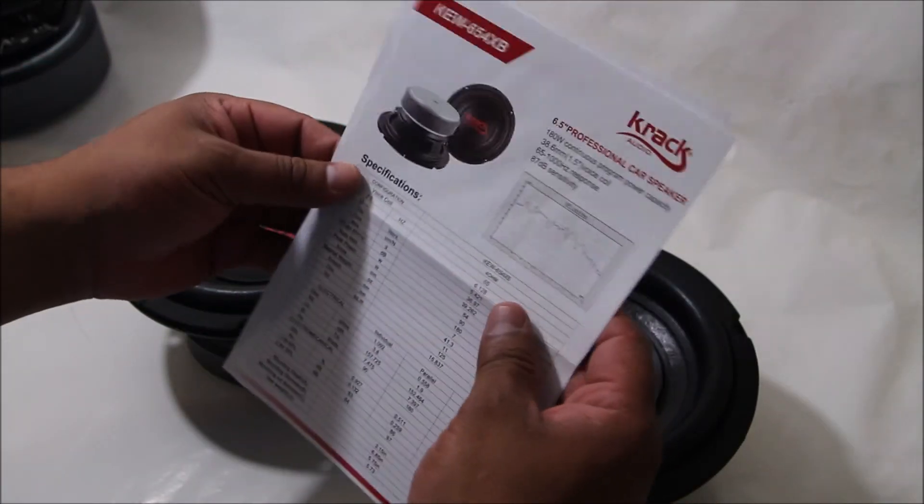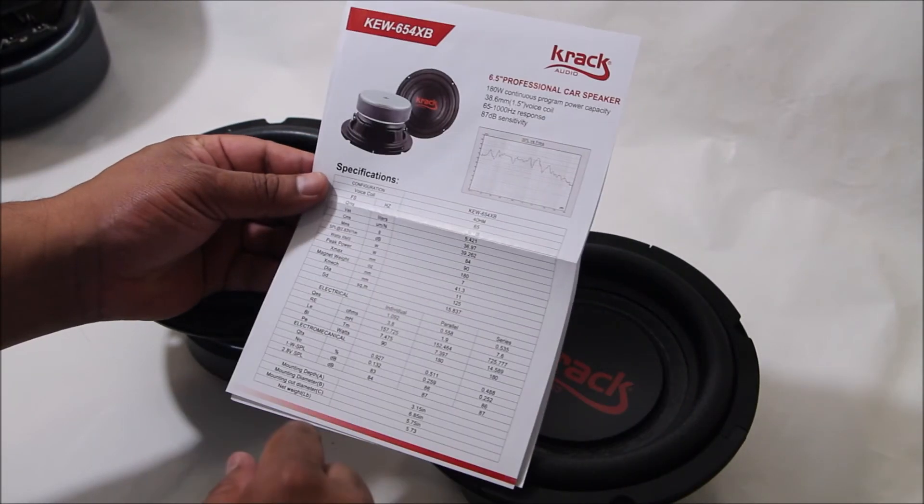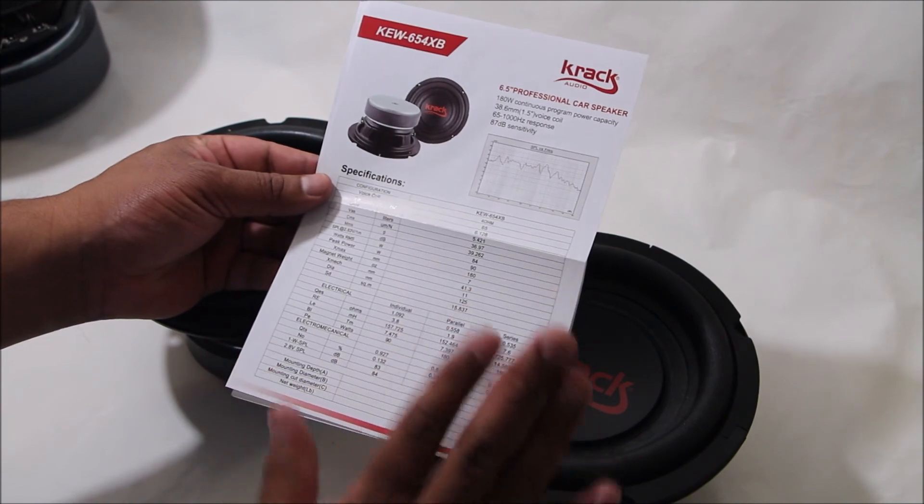En la caja también vas a encontrar la póliza de garantía y el manual de usuario con sus parámetros, para que puedas calcular la caja acústica adecuada.